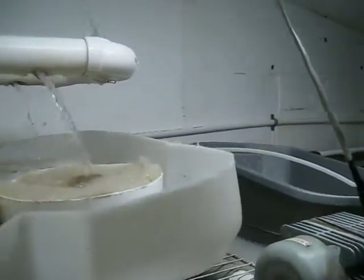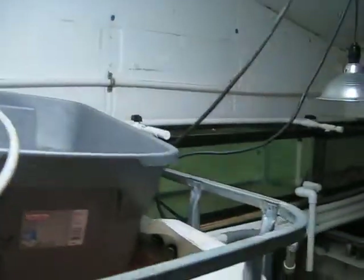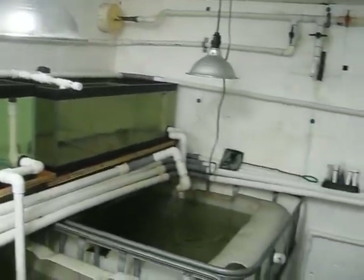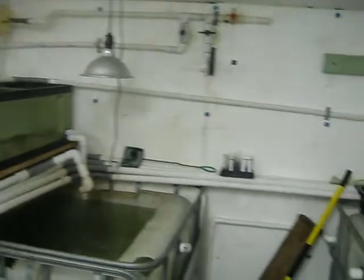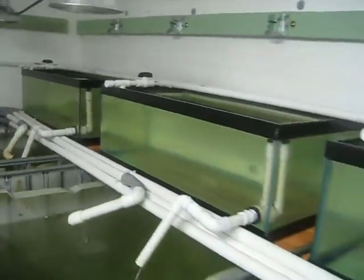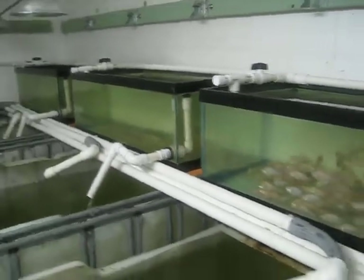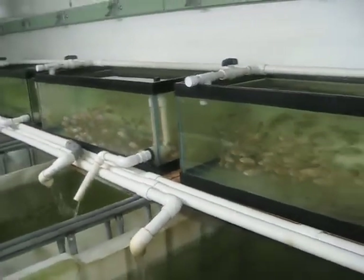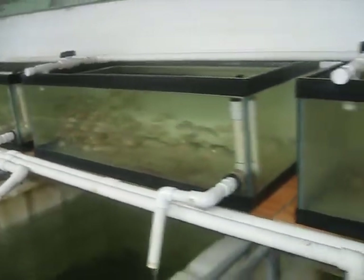The big thing I've done is I've added eight 30-gallon tanks, one on top of each one of the larger tanks. And I've got 1,000 fingerlings in these 30-gallon tanks.